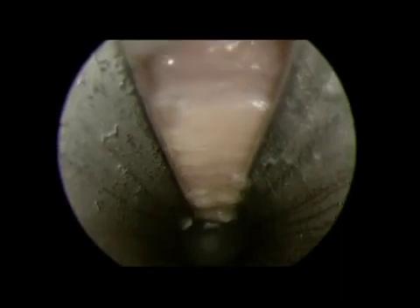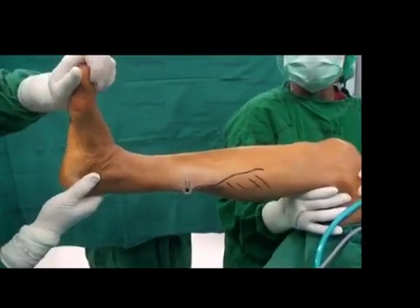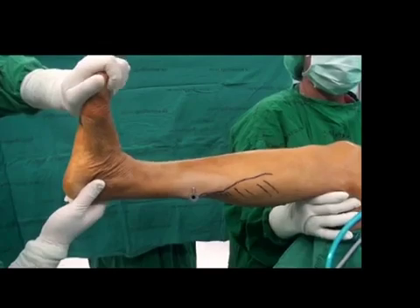You can observe the thickness of the fascia and the whitening atrophy of the gastrocnemius muscle due to the patient's long-standing equinus. After the gastrocnemius fascia is completely cut, the muscle can be observed by moving the ankle up and down. Ankle dorsiflexion is then measured and is approximately 10 degrees.